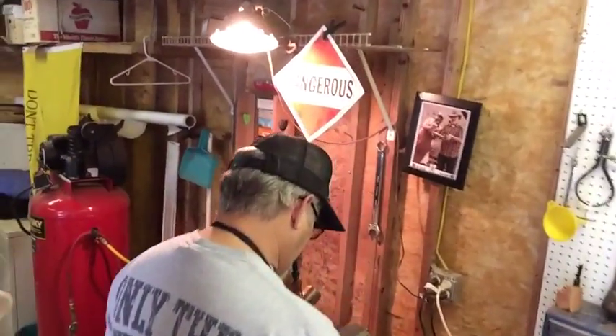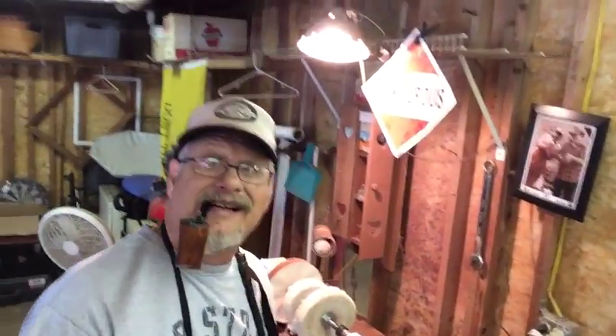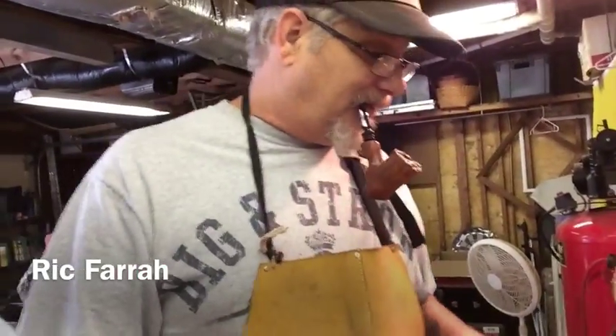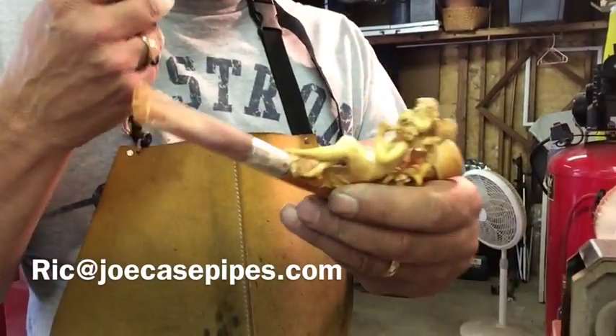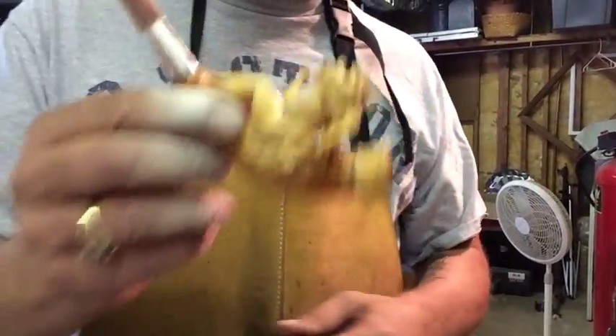Joe here on a Saturday, over at the Briarville workshop where Briarville Rick is busy working. This here was a new process we developed here at Joe Cates Pipes in Briarville for these Meerschaums.